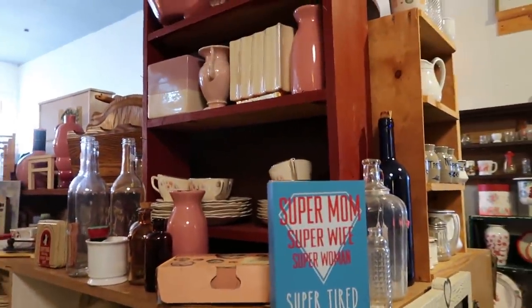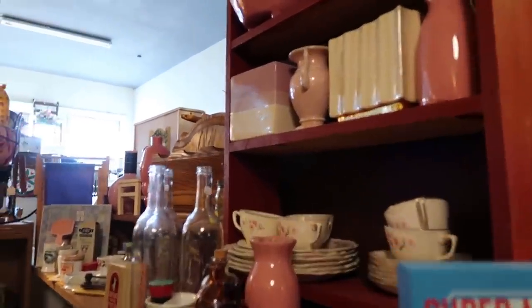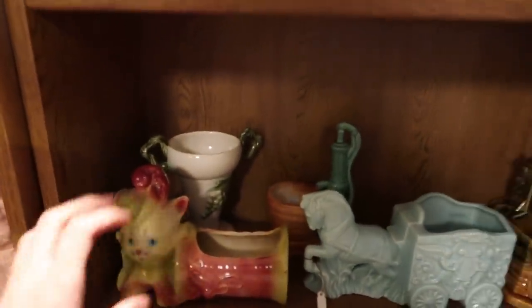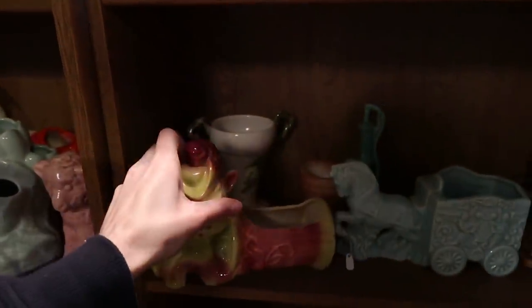There are things that you put plants on over here — planters. There's a tree trunk. Oh, that little kitten — how cute is that cat? $7.95 — that's not too bad. Isn't that cute?